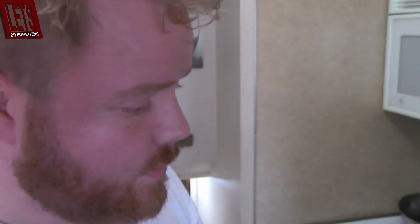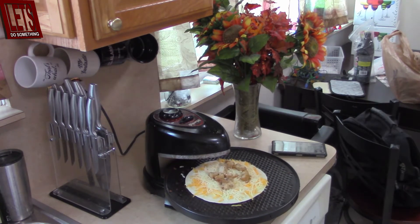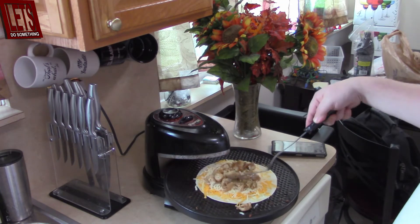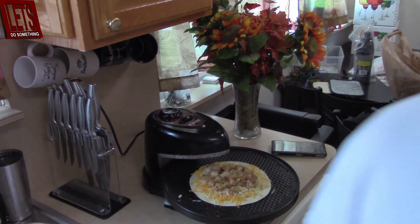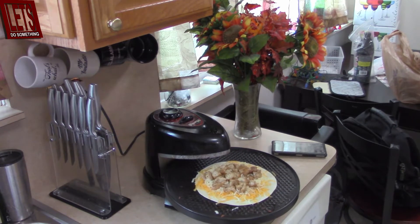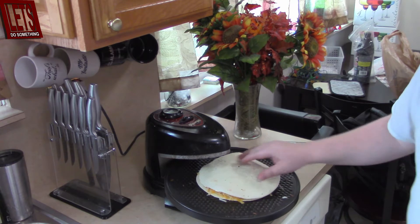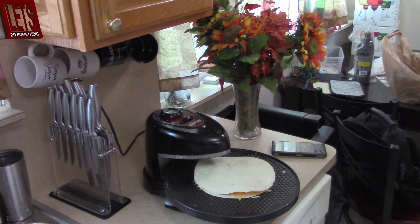Let's throw some of it in there — that will be great. Throw that in. That's probably all I can take. Alright, so that's going to be cooking. We're going to throw this on top and put it on 8. Usually around 8 is where this gets pretty crispy, so that should be alright. Obviously it's going to be open on the sides — that's just the struggle we live with these days.